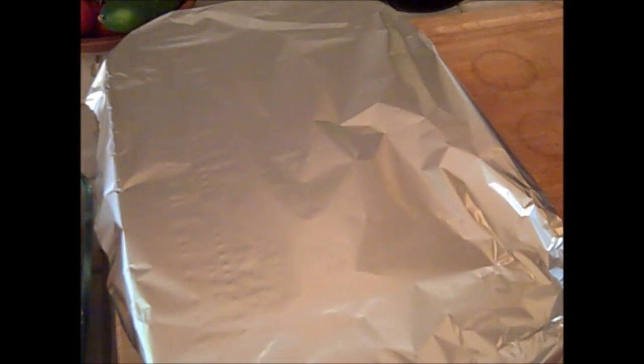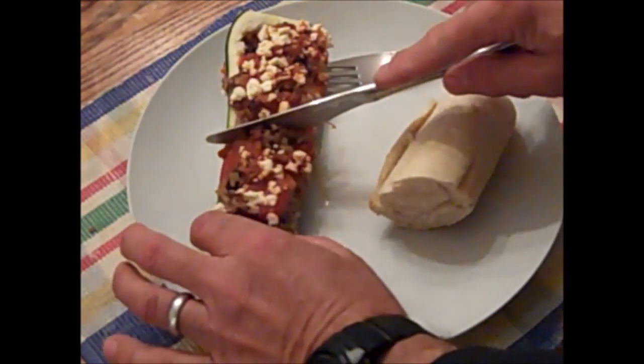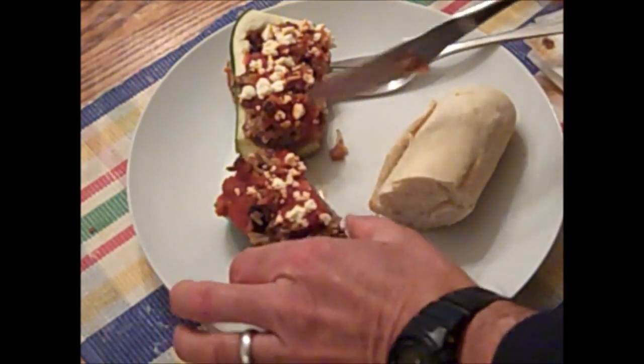We're going to cover this up with foil. We've preheated our oven to 375°F. I'm going to put it in for the first 20 minutes. It takes about 45 minutes, maybe an hour at the most to cook. After 20 to 25 minutes, take the foil off and let it continue to cook for another 20 to 25 minutes. Just keep an eye on it for that last 20 minutes — it will be done when the zucchini is soft and you can easily slice through it.